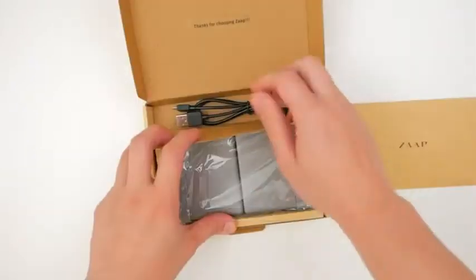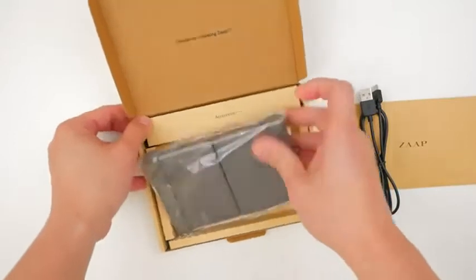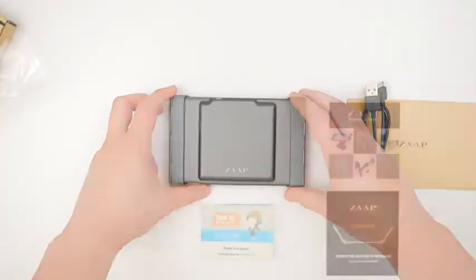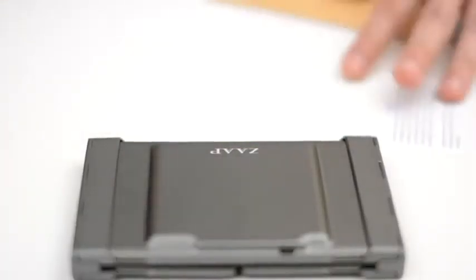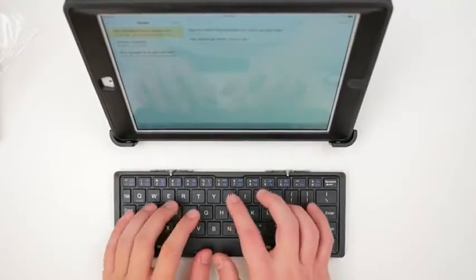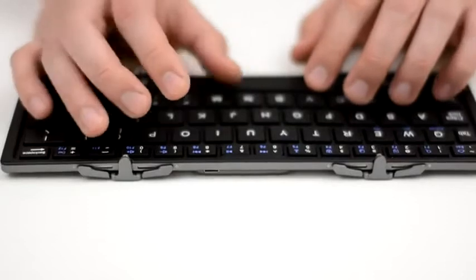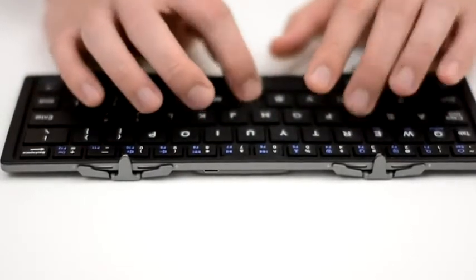I use them for work, at home, outside — you name it. And just like any power user who actually makes a living out of these devices, I've got a lot of them. I've got Android devices, Apple devices, a PC and a Mac. Having said that, I do a lot of word processing on these devices. Besides documentation, I do a lot of programming too, so you can imagine that having a keyboard that works well across devices is an absolute must for me.